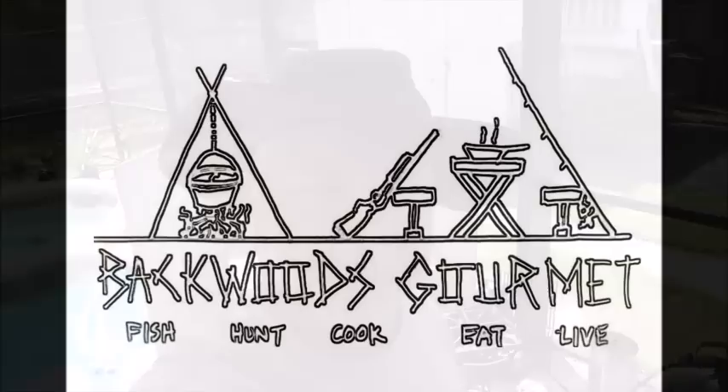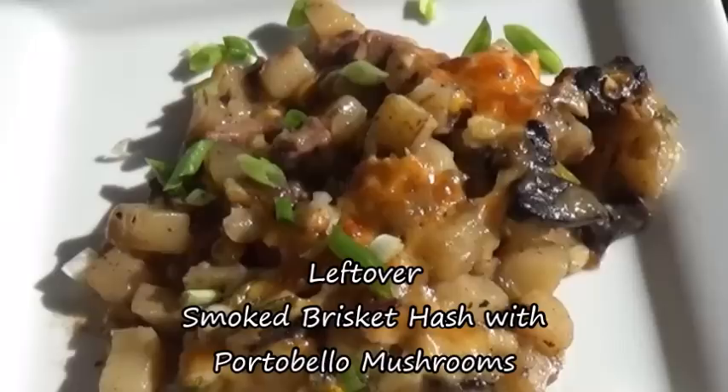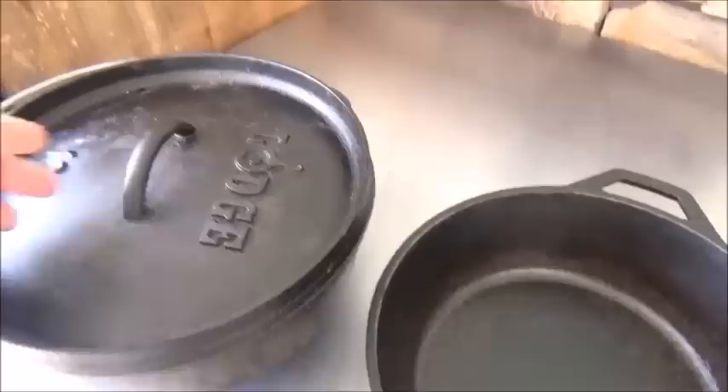Welcome back to the Backwoods Gourmet. Today we're cooking in the Dutch oven again, so y'all stay tuned. Out in the backwoods we got a thing called backwoods engineering, and today that's kind of what we're going to be doing because we ain't got a whole lot of ingredients to work with, but we got a little bit of this and that. So today we're going to put them together and make an awesome dish for you guys.